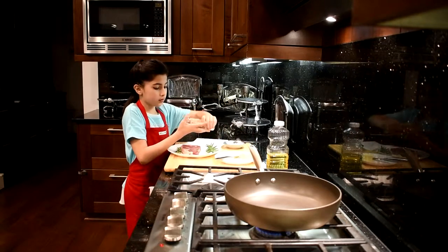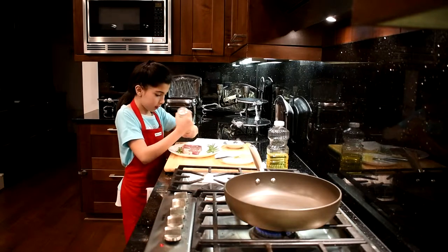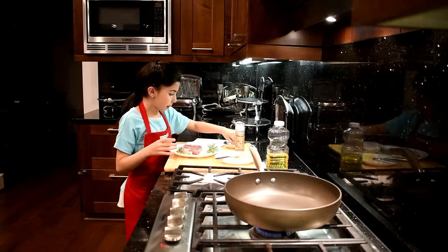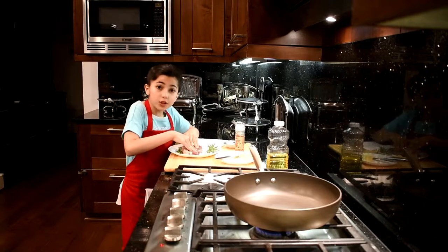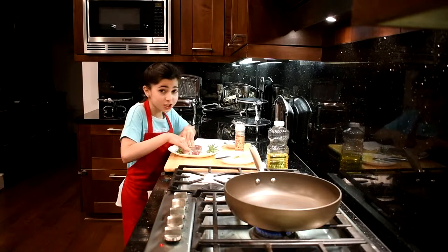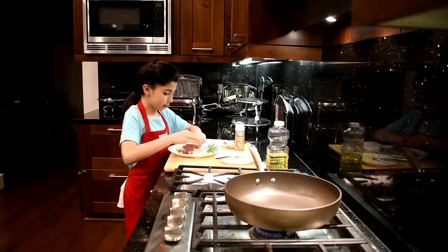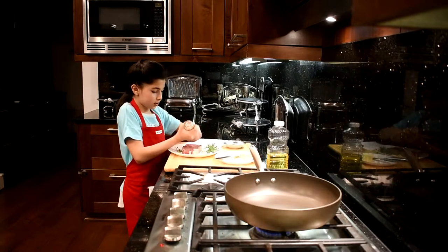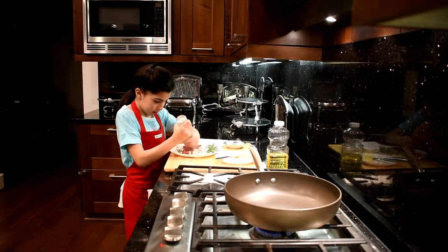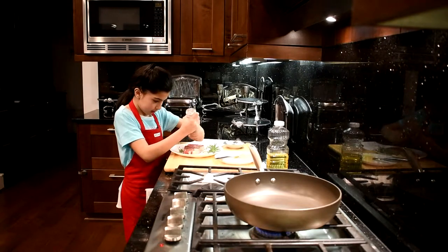I'm going to first start with my pink salt. I'm going to get it all over. Now I'm going to do my black pepper. I'm going to push it in so when I cook it, it's going to have it inside — it's going to taste delicious. Now flip it over and then put some pepper and then the salt, push it back in.